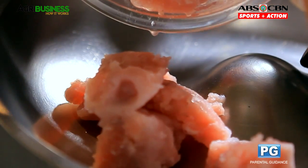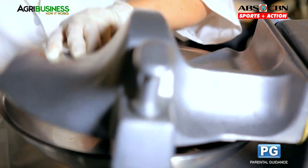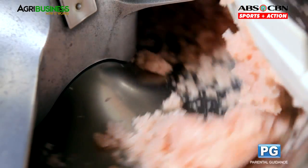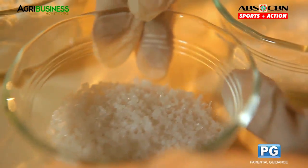Start by grinding the fish meat in the silent cutter. Use a spatula as you put in the ingredients. Next, add salt and continue grinding.